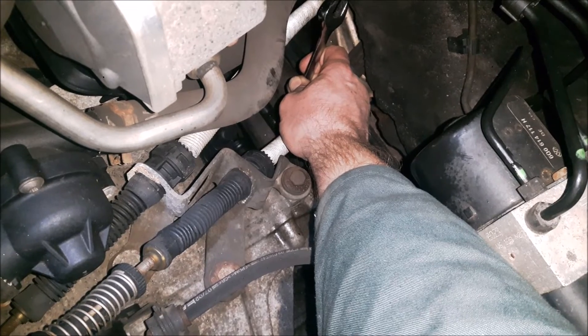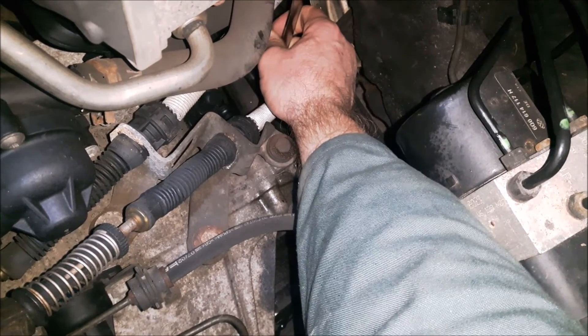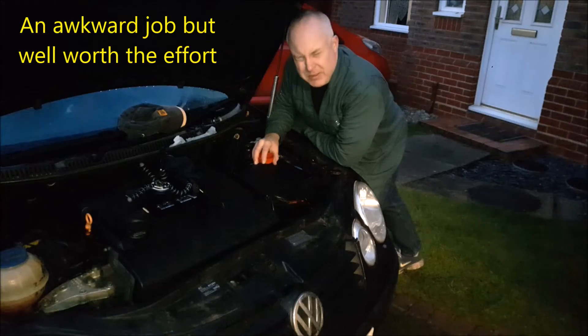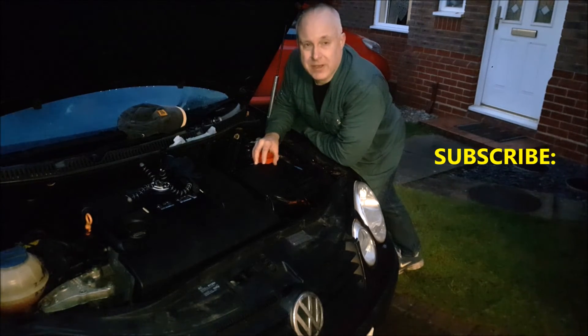Having made sure that the gearbox is full — there was just a dribble of oil coming back out of the fill hole — tighten the nut. Once I've got it hand tight I'm using my ratchet. Not so much difficult as awkward — it's easy enough to do but it isn't simple, but it is worth doing.